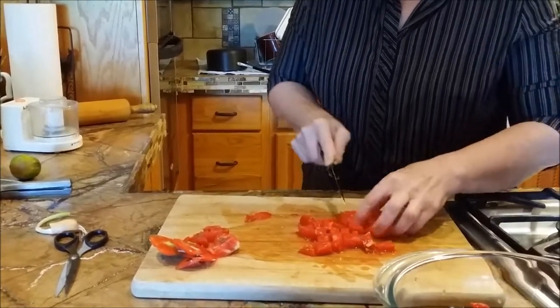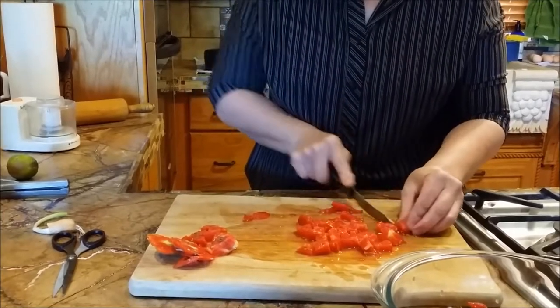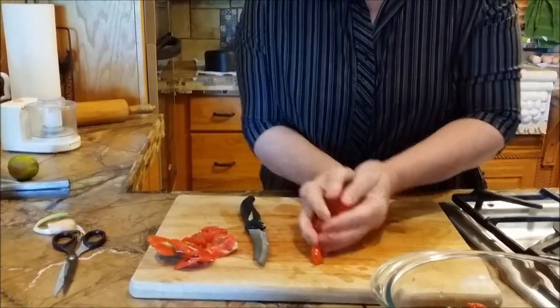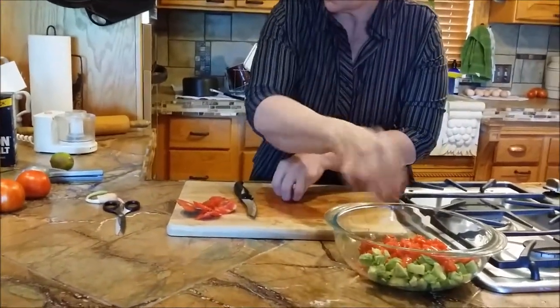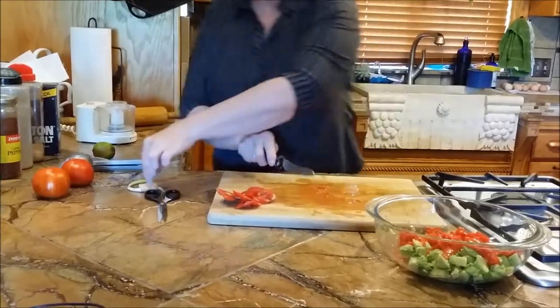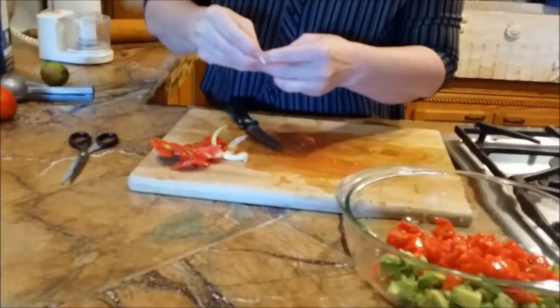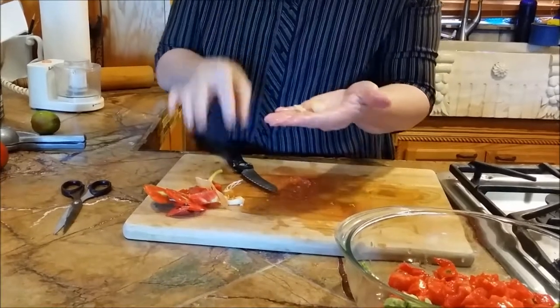This is different than normal guacamole — normally you're mashing everything. I had this at a party one time; the people were from Guatemala. Now this is an onion from our garden. I'm just going to cut that little piece off, cut the end off. It didn't grow very big but I can still use this part.